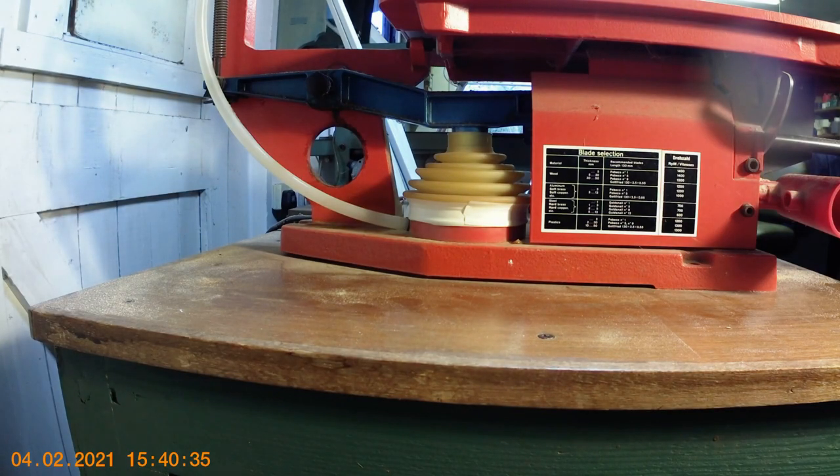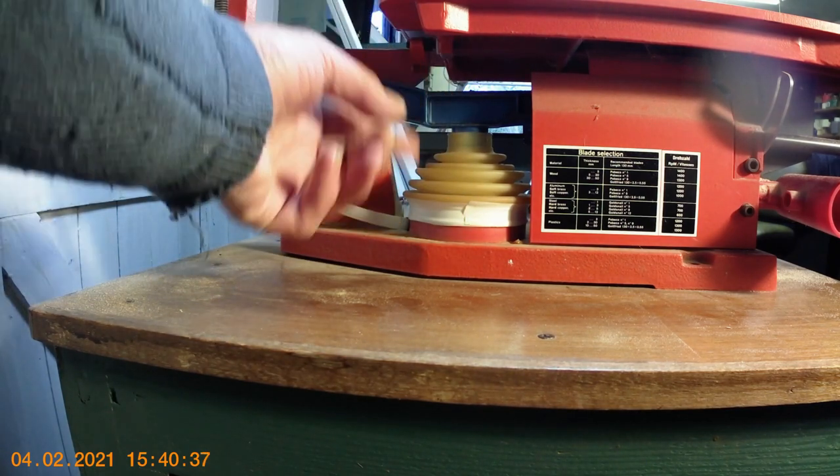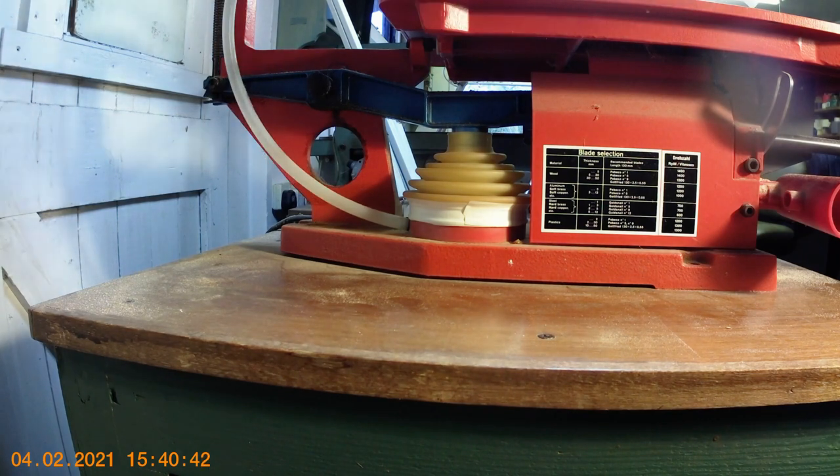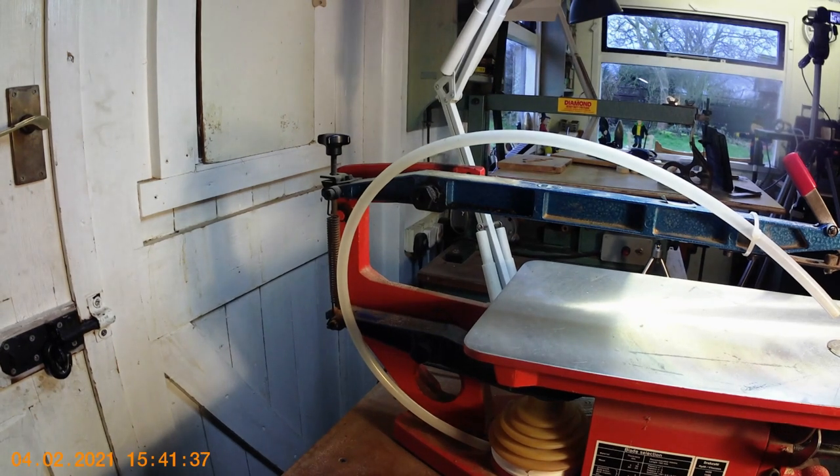On this side of the saw you've got a little bellows, which is pushed up and down by the lower arm. It's connected to a little pipe that acts as a blower and blows the sawdust away from the work. Some people connect it up to a vacuum extractor instead, but that's just the little bellows.